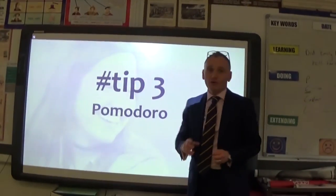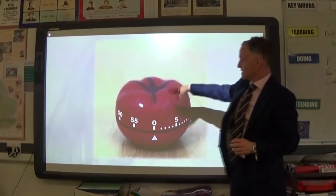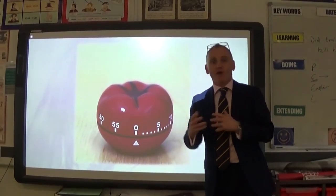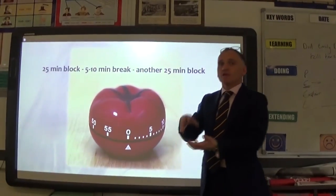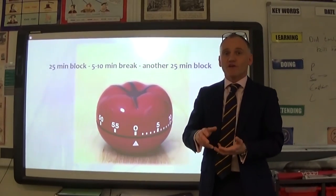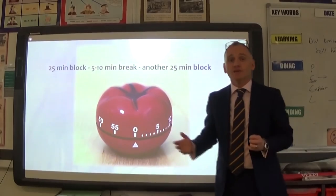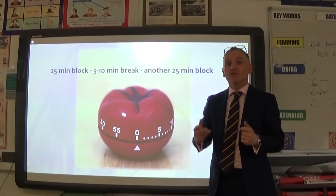The timer is the Pomodoro — Italian for tomato. You can see the timer shaped like a tomato, hence the name. You set yourself a time of how long you're going to study, because we all have breaking points. For revision that's a 25-minute block. Set your Pomodoro timer for 25 minutes, and at the end of that time take a five or ten minute break, then go back and do another 25 minutes. A brilliant tip: leave your phone downstairs and use that five or ten minutes as your phone break. Once you've done two or three Pomodoro sessions, build in a slightly longer break.